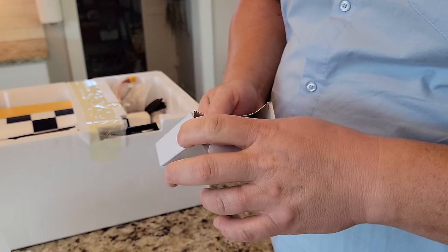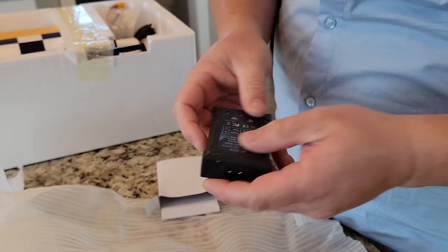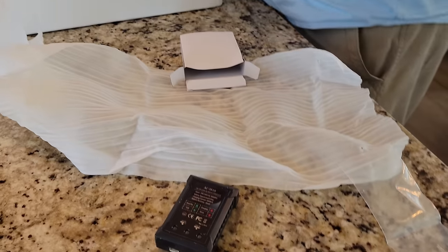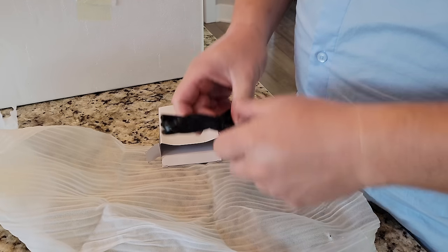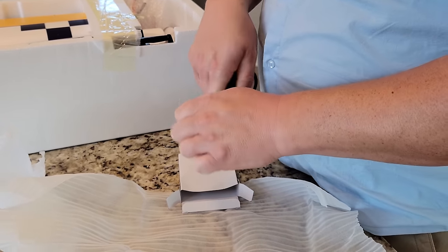Here's our charger. Pretty basic one — it's got an AC power cable that comes in from one side, and on the other side we have our balance plug. I'll show you that when we get to the battery portion.